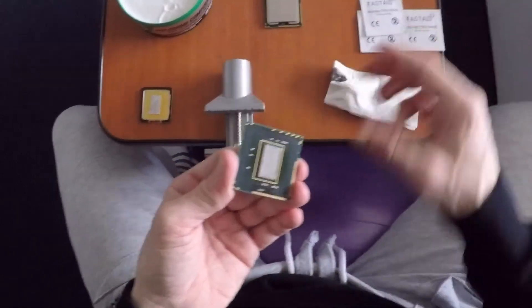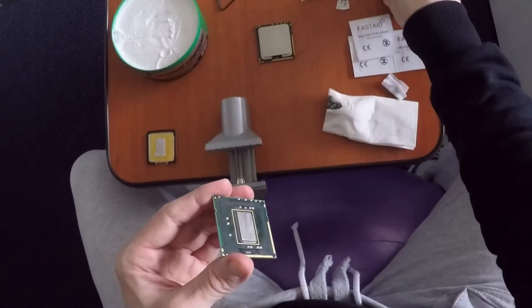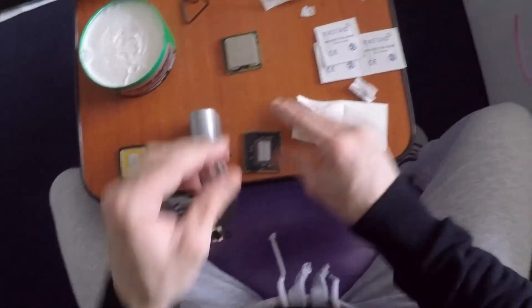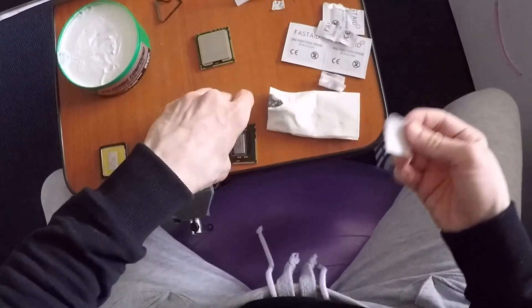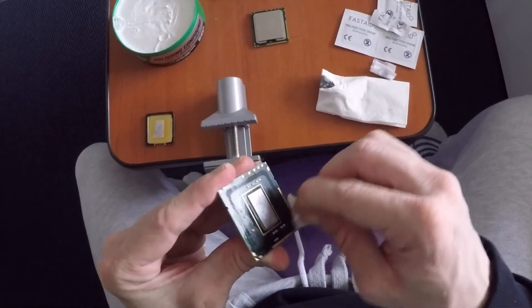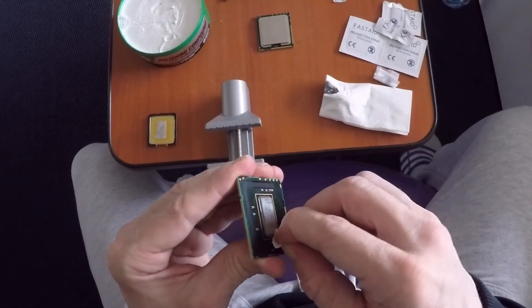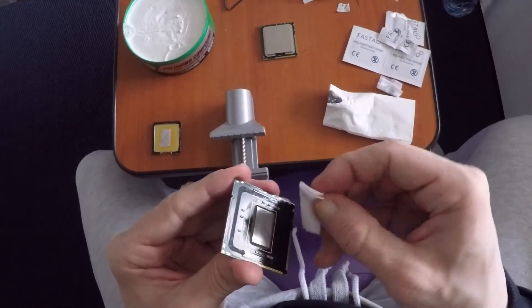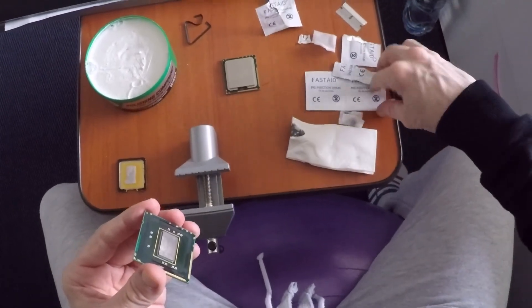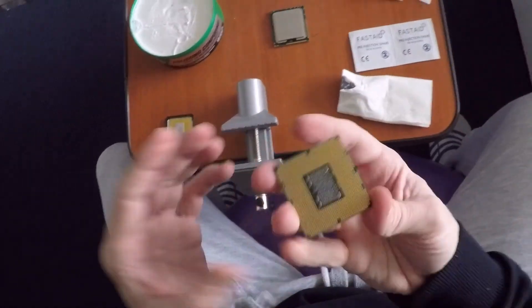That would be all — I believe this is the best way to delid your CPU if you really want to. Although I would suggest checking out my other video which shows how to use the CPU with the lid on in your 2009 Mac Pro, because that's how the CPU was designed originally and you should use it that way. But if you do want to delid, this procedure takes no more than the length of this video — about 10 minutes. I hope this video helps, and see you in the next one.